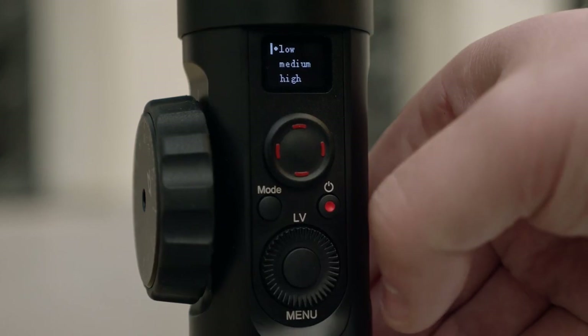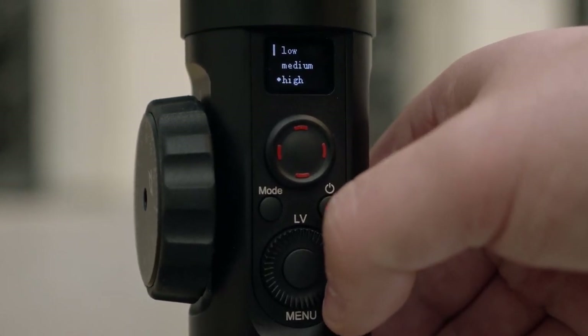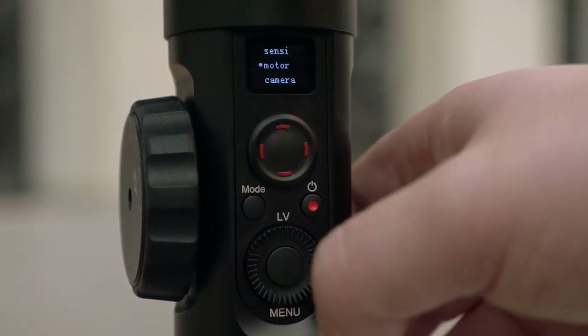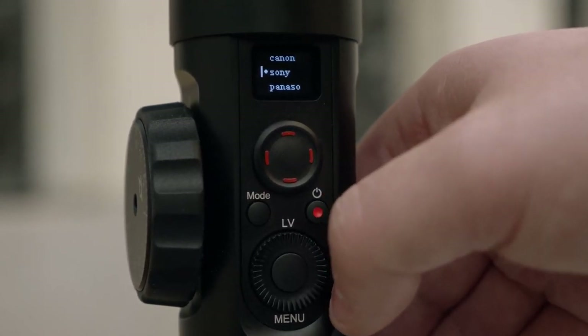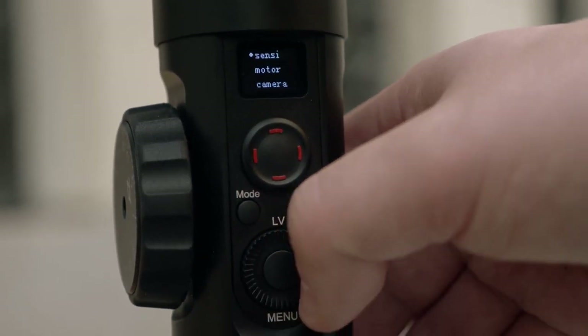Getting into the menu inside the gimbal, we have low, medium, and high power for the motor — heavier cameras obviously need higher power, and lighter cameras need lower power. We also have the camera type, so depending on whether you have Canon, Sony, or Panasonic, you just choose that. The gimbal goes limp and you have to turn it off and on, but we've got calibrate, a bunch of different settings, and then sensitivity.